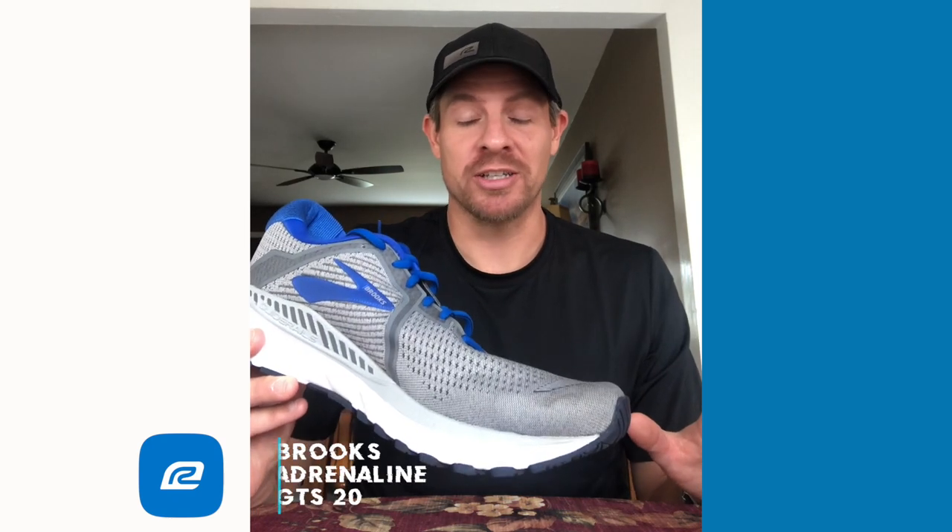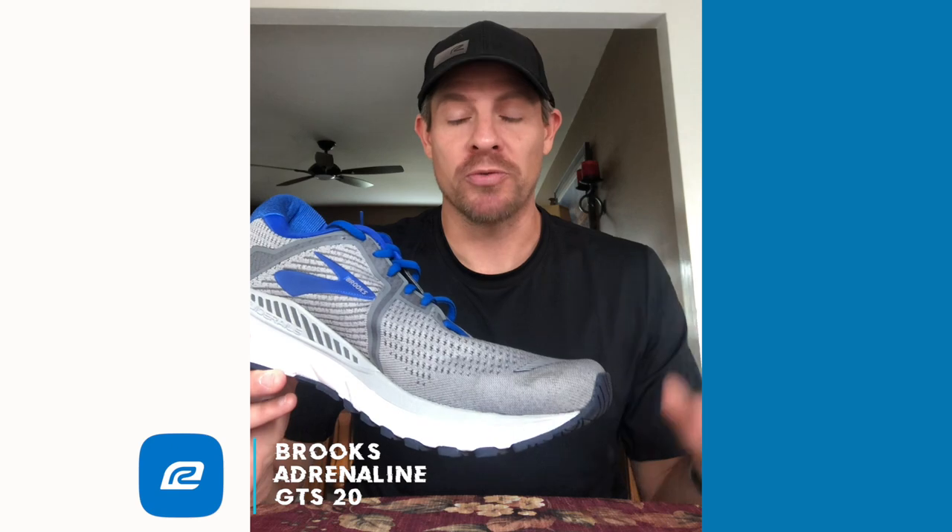I was a little hesitant, but I'll tell you, I absolutely loved the Brooks Adrenaline GTS 20. I'm excited to give you my review — what I liked, and a couple of things that I think you should know before you buy.